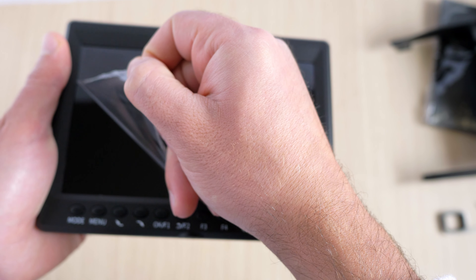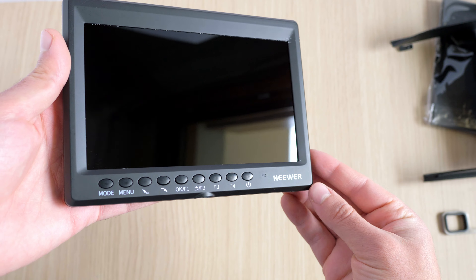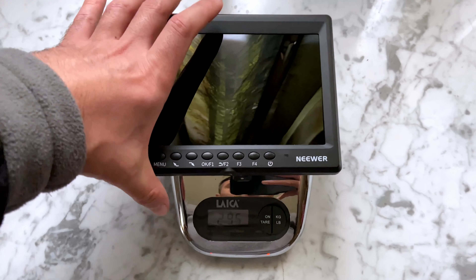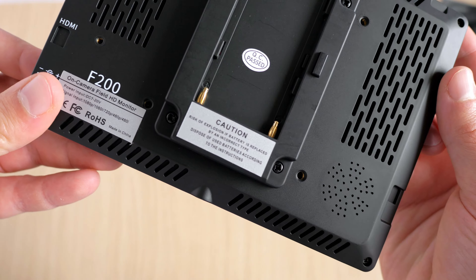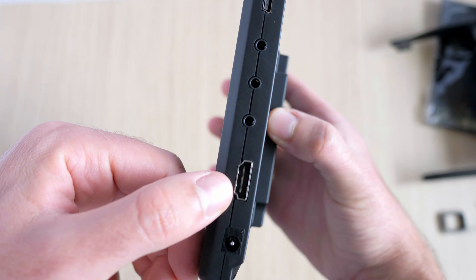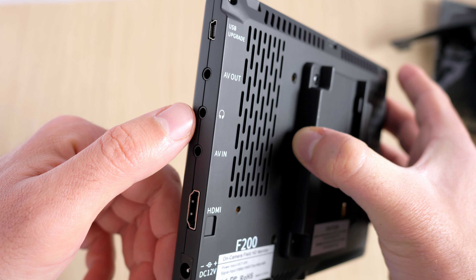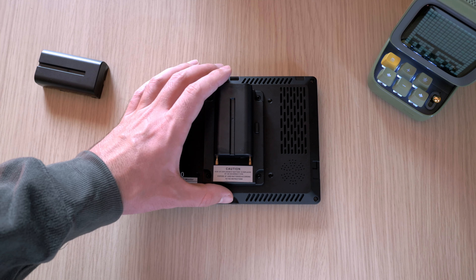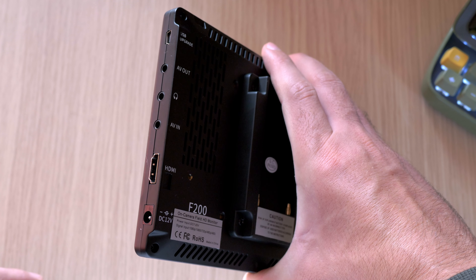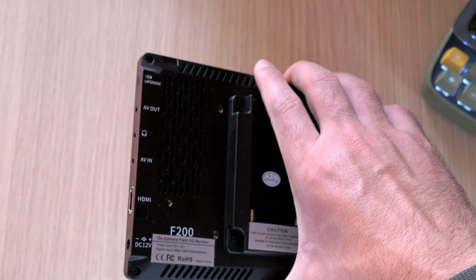Design-wise, this monitor is made out of plastic all around and has a 7-inch LCD screen with an aspect ratio of 16 by 10. The first thing you notice when you handle this is the weight-to-size ratio. This only weighs 295 grams without the battery — very light considering its 7-inch display and battery plate on the rear, making it perfect for a gimbal setup. On the bottom there is a tripod screw mount. On the right we have a number of inputs, starting with a port for supplying power. It offers two ways to receive power: one option using a battery and the other via a DC 12-volt plug.